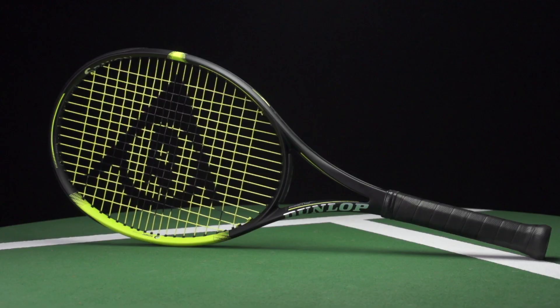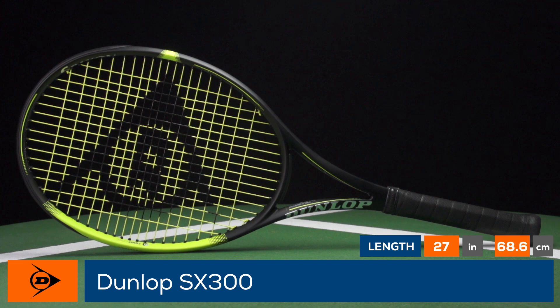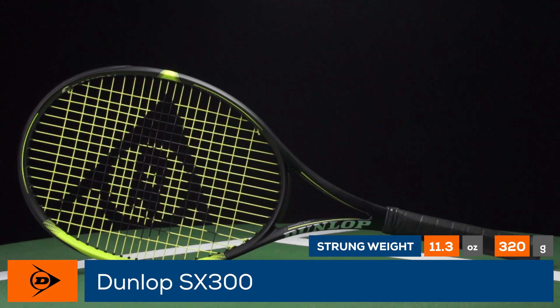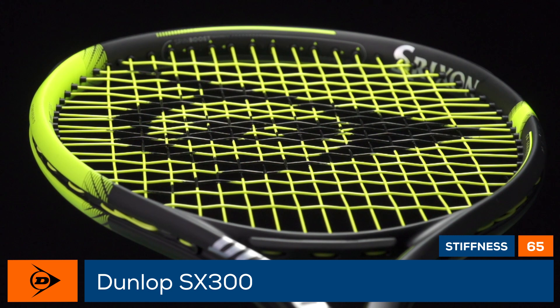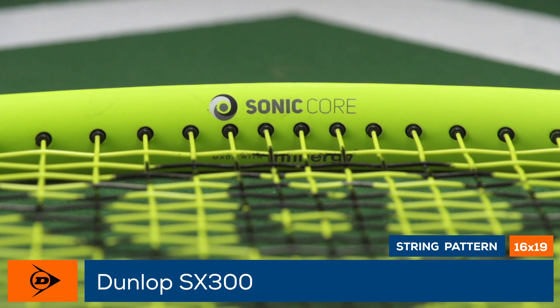Amp up your spin with the Dunlop SX-300. Featuring Dunlop's new Spin Boost technology and a 16 by 19 string pattern, the SX-300 is designed to increase the spin on your shots. This 11.3-ounce racket feels solid at contact with a swing weight of 326. The racket also features the Power Grid String Tech system, with wider crosses higher in the string bed for a more responsive feel. Finally, Dunlop incorporates Sonic Core technology with Infinity for dampening and comfort.